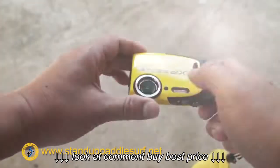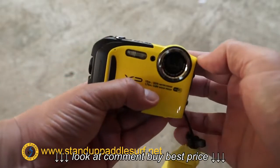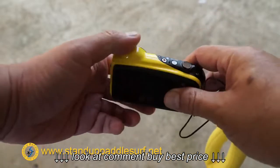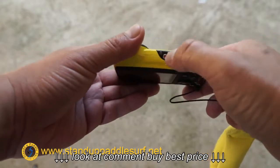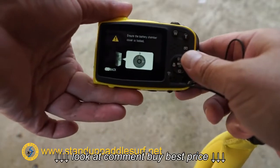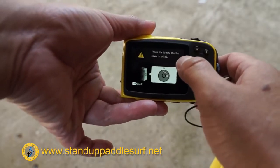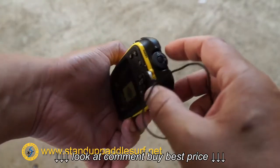Now the controls are pretty simple. There's no cover over here, so you basically just need to lick it if it gets wet and then rinse it off, or wipe it on your shirt if it's not wet. On and off right here. If you push the record button without it being on, nothing happens. So you turn it on — it says ensure the battery chamber cover is locked, and I've already ensured that.